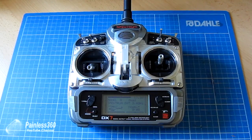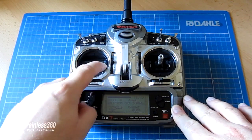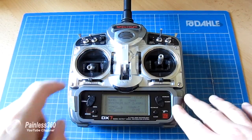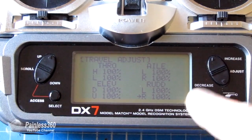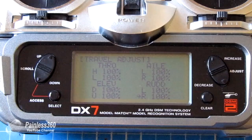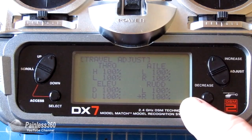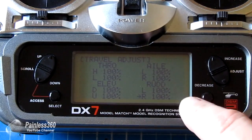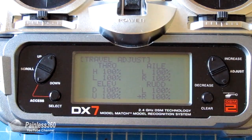Problems you might have when trying to arm your KK 2.0 board include the board not seeing enough movement on the rudder channel or the low position for the throttle. In those cases, go into the endpoints of that channel and increase them so you have enough room. On this model I didn't need to increase the travel adjust — 100% worked fine — but if it won't arm, increase the numbers above 100% for both the low-end throttle and left and right for the rudder, and that should allow you to arm and disarm the board.